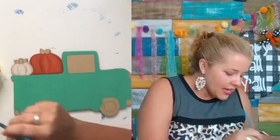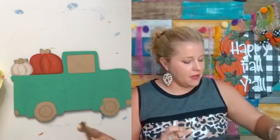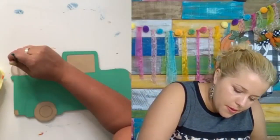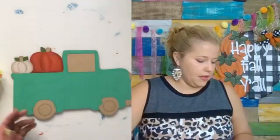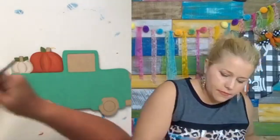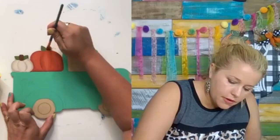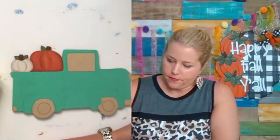We're going to take some green — this is called Hauser Medium Green, it's my favorite green — and use it to do the little leaves on the pumpkins. They're probably the easiest part of this entire thing to paint, the leaves and the stems. Then I'll dry my brush and get some dark chocolate brown to paint the little stems. Now we can go down and finish our truck up by painting the wheels and the tires.